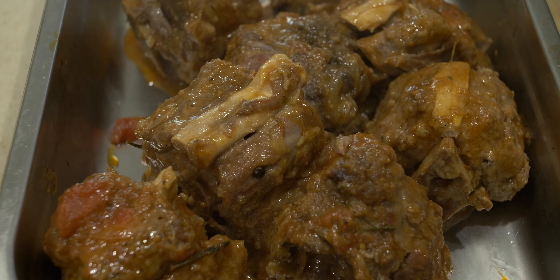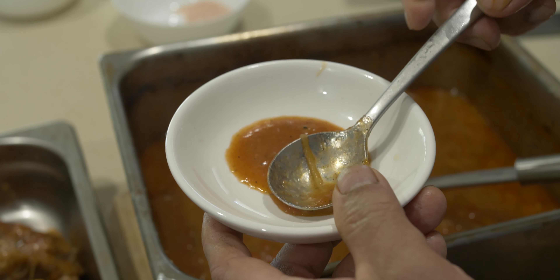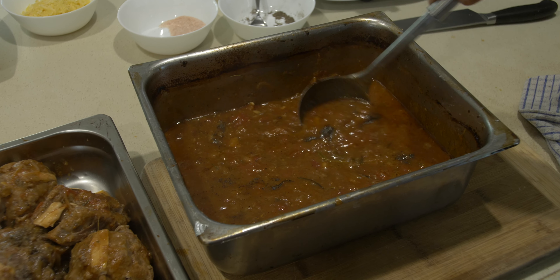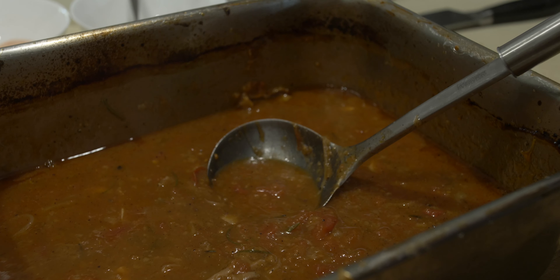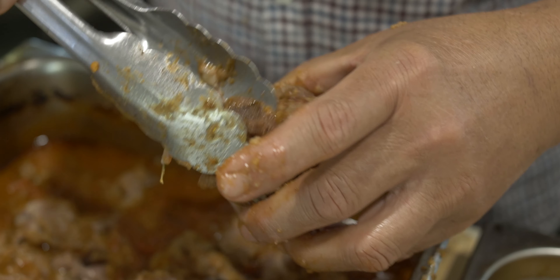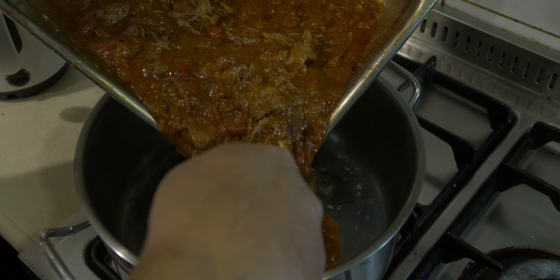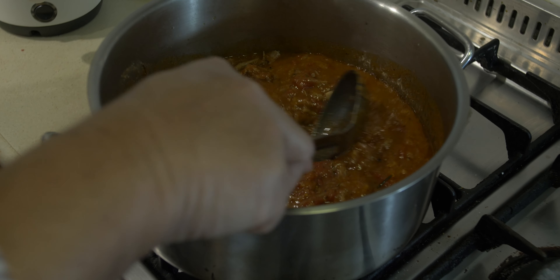Have a little taste of the ragu — maybe add a bit more cracked pepper; the salt is perfectly good. Add a little pepper and give it a mix. You can also take out the bay leaves at this stage as we don't need them in our pasta. Break up all the meat bits into the sauce as much as you can, then bring the braised lamb ragu back to a boil in another saucepan before adding the pasta.